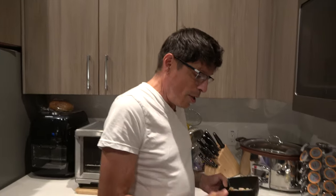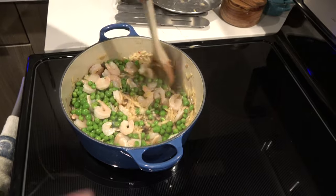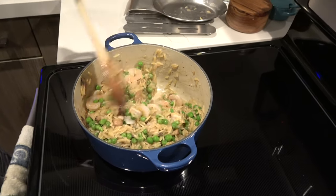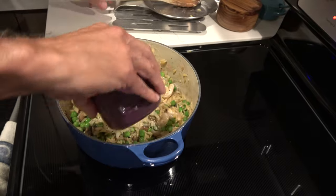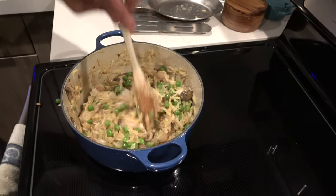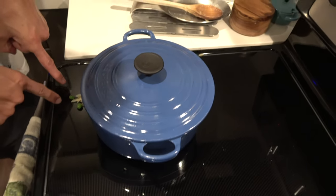Okay, we're getting down to the wire. My orzo is almost done. I'm going to add in the peas and the shrimp. You'll say, damn, that's a lot of peas and a lot of shrimp — Donnie likes a lot of everything. I'm going to put in the parmesan and let this sit here and warm through. Look at the big mess I made — I hate making messes.